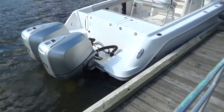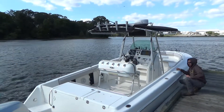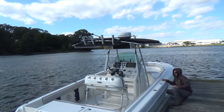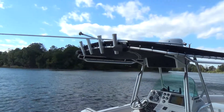Boat shows pretty good for the year. Gelcoat shines really nice as well. The boat also comes with a factory T-top with what looks like newer canvas — no rips or tears in the T-top. It also has rocket launchers and radar.